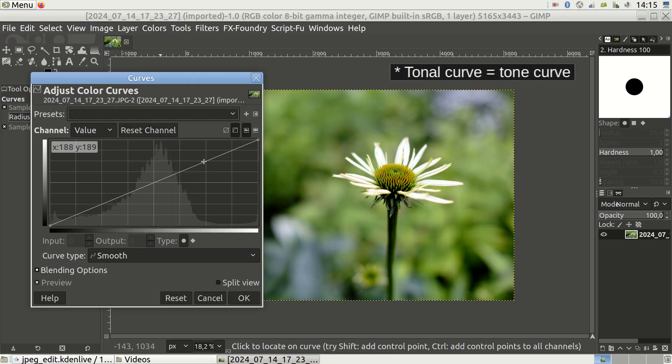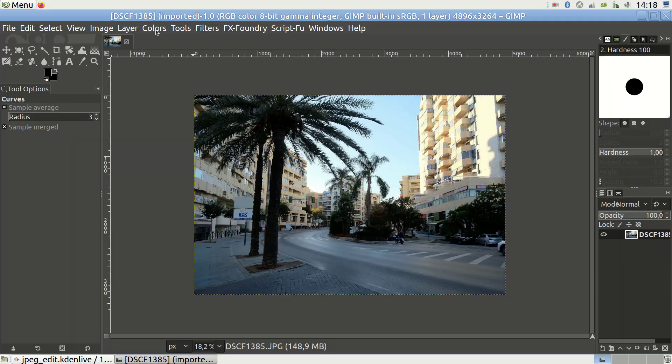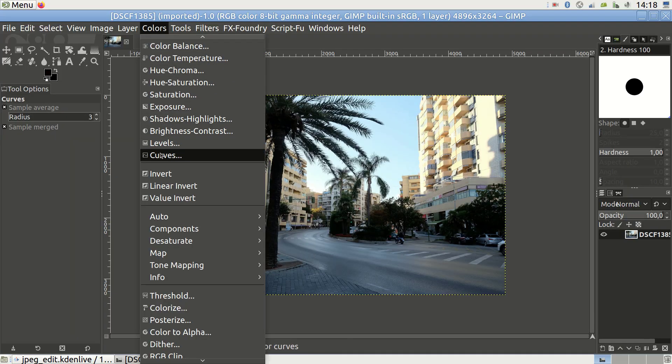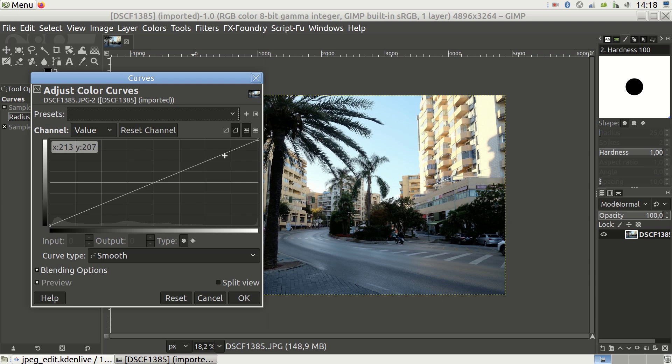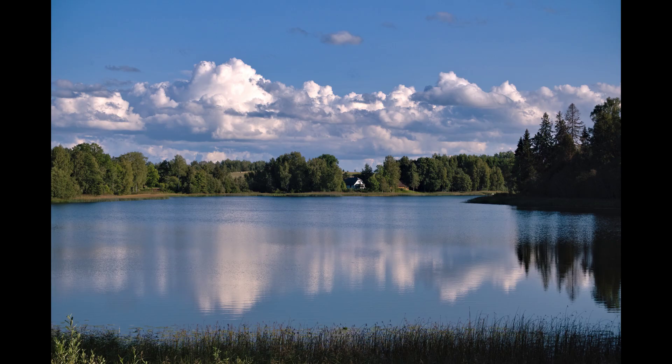I almost always modify the tonal curve by going to Colors > Curves — I've made a separate video on that, the link is in the text box. Most often I don't like how JPEGs tend to blow out highlights. You cannot recover them the way you can with RAW files, but if you lower only the right side of the tonal curve, you can seemingly improve things. If you want to rescue some of the shadows, note that with JPEGs you cannot go very far — lift the curve in the shadows region. For many photos, the goal is to make the tonal curve flatter to give the appearance of better dynamic range.